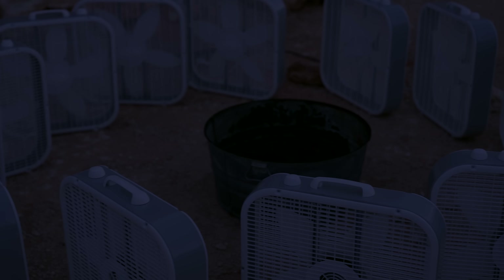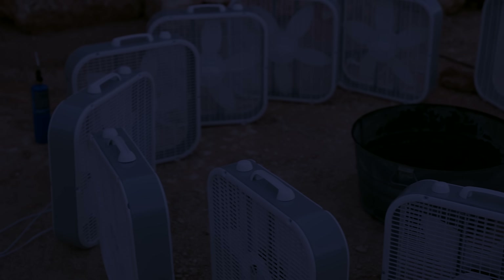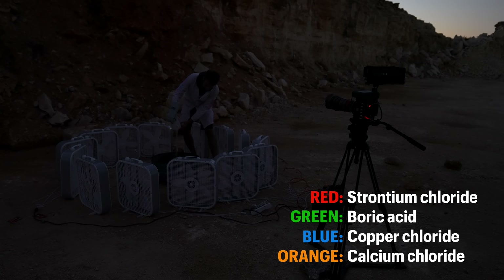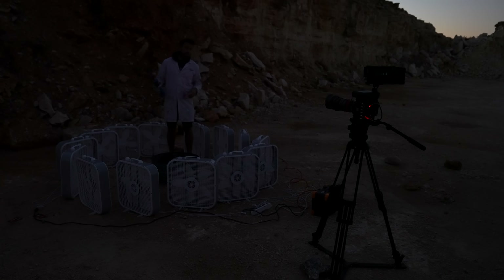Okay, the sun's gone down. We've got 14 fans around this bucket filled with various different flammable liquids of different colors. I'm just pouring in a little bit of the last color here. That should do it. I'm going to film this at 1,000 frames a second in 4K. First, I'm going to light the fire, get focus on it, and then turn the fans on.